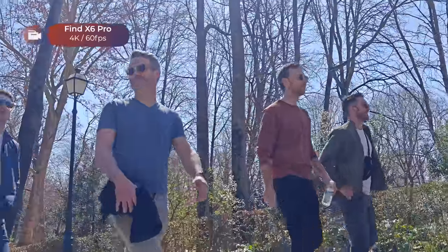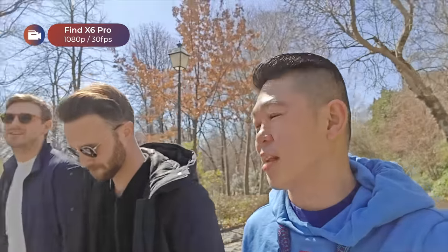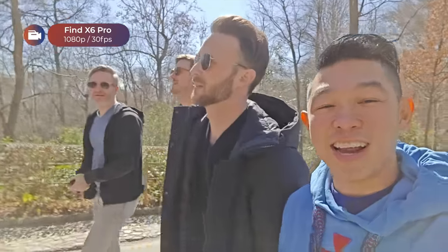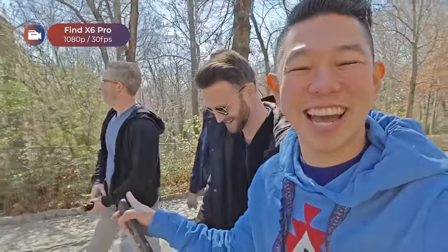Day two in Malaga — we've made it to Alhambra. I'm with the boys, and apparently it's time to eat more food.